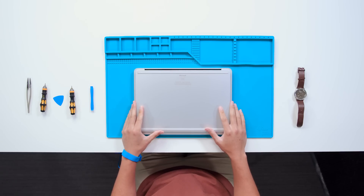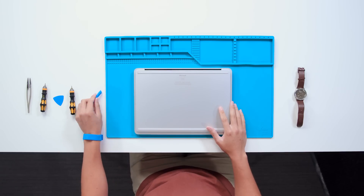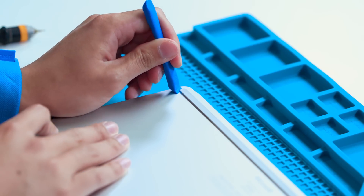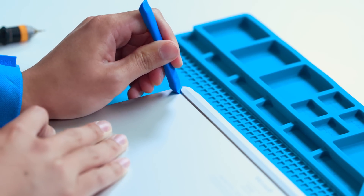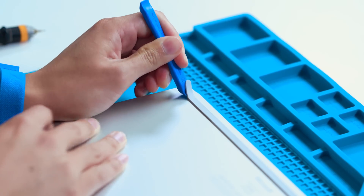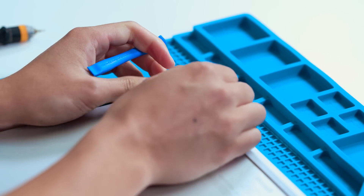We're going to get started by removing the two feet with a plastic spudger. It's a little bit easier if you come in at the corner and lift up. Once you get that corner up, you can peel it off with your hands.